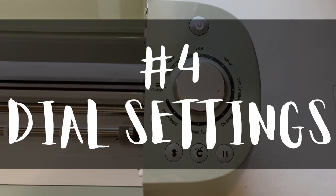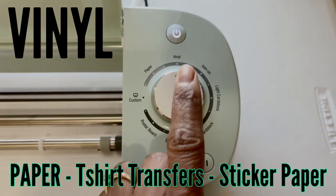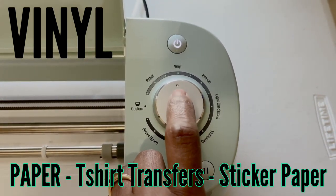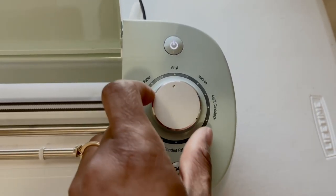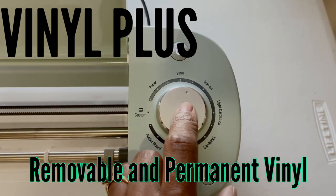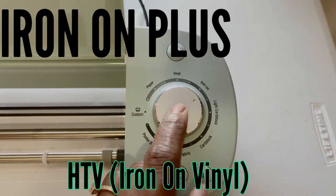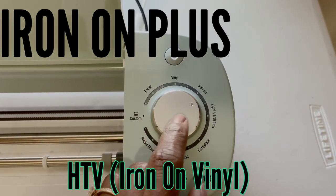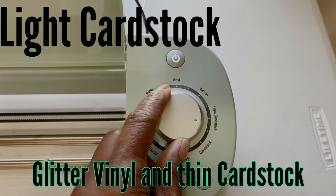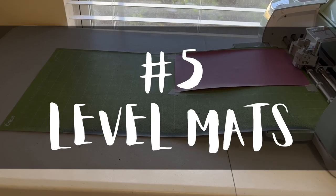Number four: dial settings. Instead of using custom settings, follow these tricks. I use the vinyl setting for paper, t-shirt transfers, and sticker paper — it works perfect. I use vinyl plus for removable and permanent vinyl, which is in between vinyl and iron-on. I use iron-on plus for HTV only, which is the iron-on vinyl. And I use light cardstock — either tab works — for glitter vinyl and very thin cardstock.